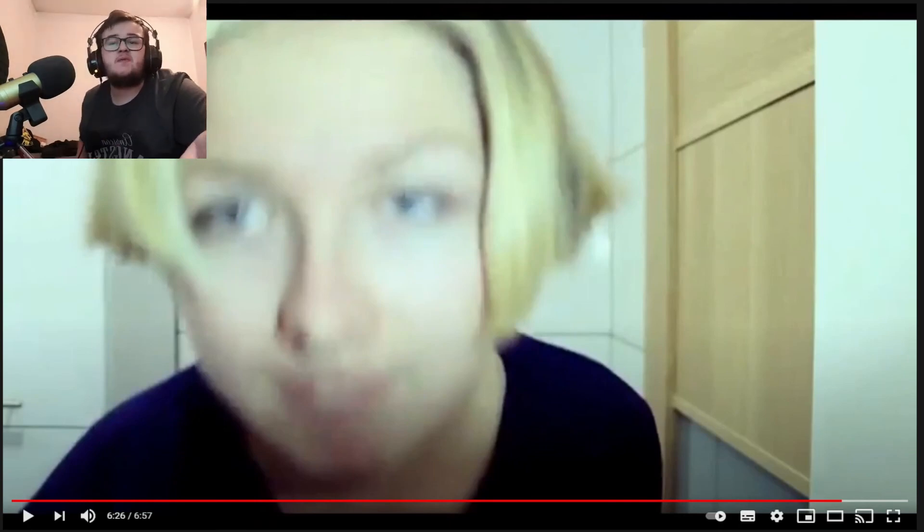Anyway guys, hope you did like this video. If you did, smash the big red subscribe button. Scroll down below — I'm always there anyway. Come on guys, peace, bye.